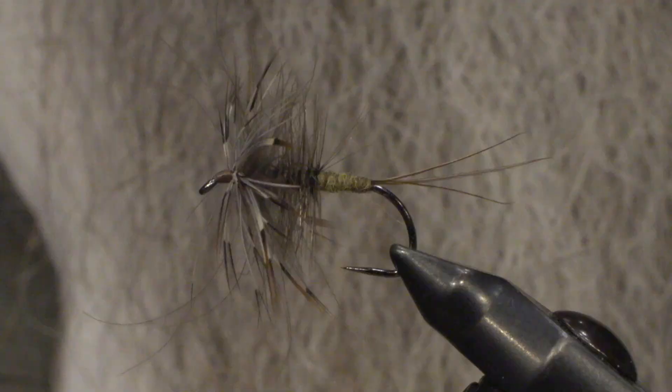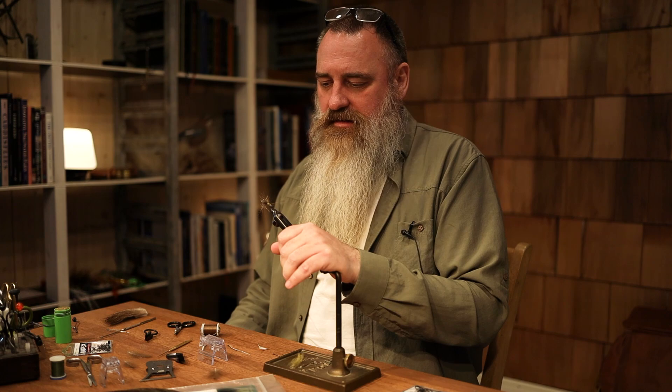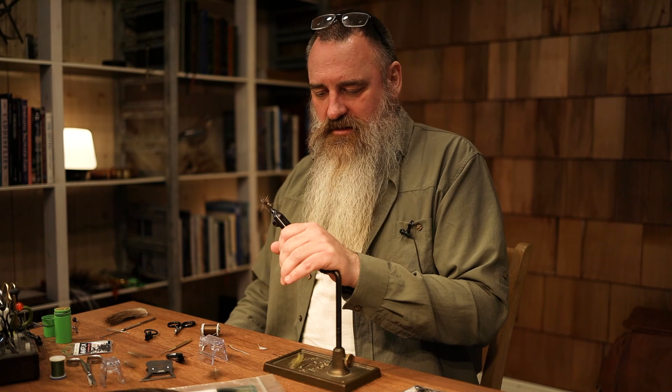Hey guys, welcome. John Peterman tying a Green Drake imitation today. This is not a very accurate imitation but it's more like a universal pattern and it can be used for both the Subimago or the Dun and it can actually also be used as Imago the Spinner. It's a very good fishing fly — not the best imitation, but fairly easy to tie as well. Let's start tying.